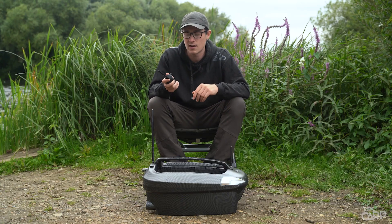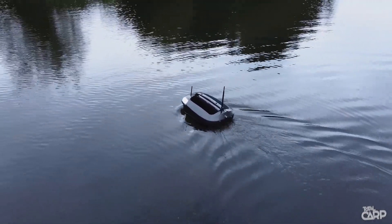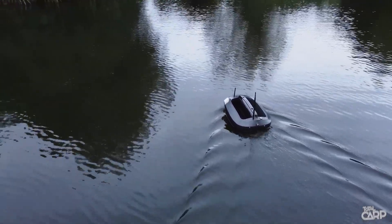On the handset itself, the movement of the bait boat is operated by this easy-to-use joystick. Simply push it forward and the bait boat goes forward, pull it back and it goes back, left, right, and everything in between. So you can really control your bait boat with precision accuracy with just your single thumb.